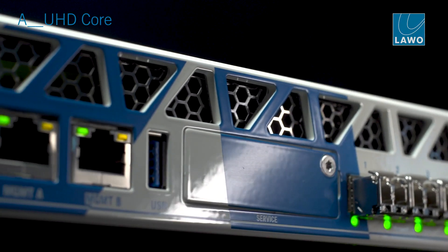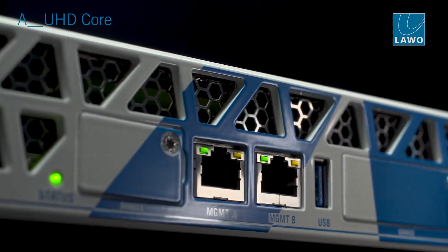The UHD core is IP at its heart — it's an IP-native device. It's the console core for MC-Square 56, Mk2 and Mk3, and MC-Square 96.